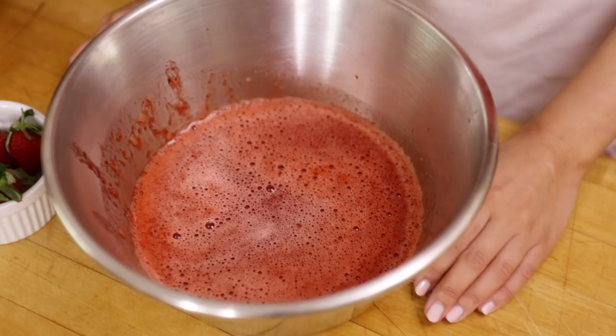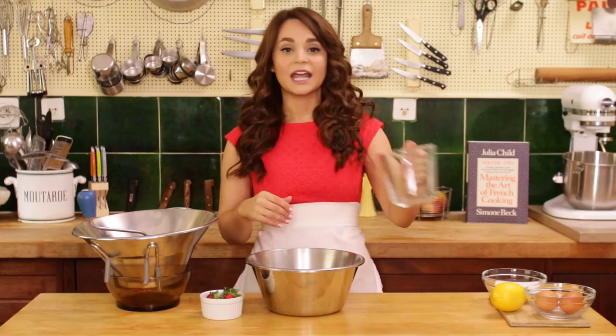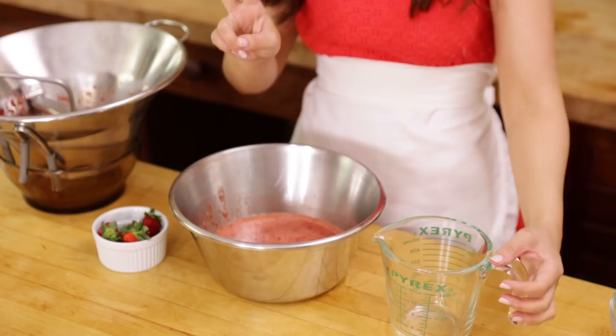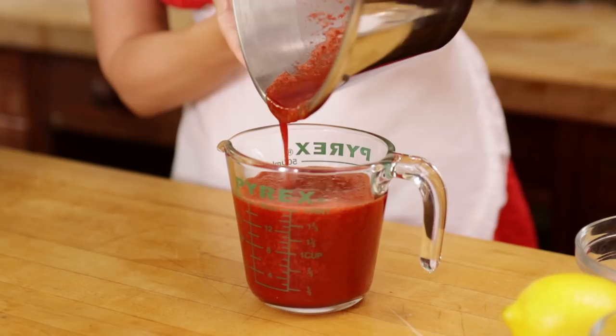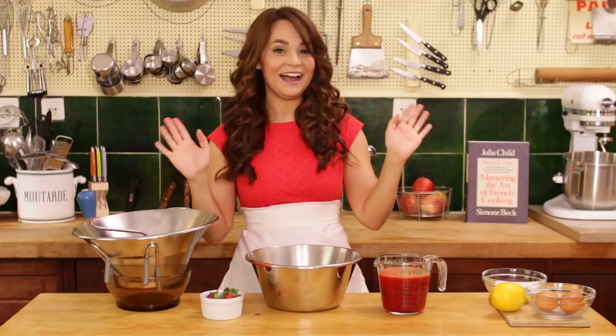I grabbed a measuring cup from the pegboard, and you wanna make sure that you have 2 cups of strawberry puree. And if we don't have enough, we'll have to make some more! Perfect — look at that, I don't even know what to say right now, this never happens to me!